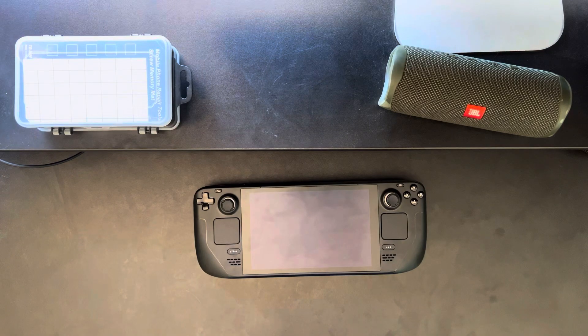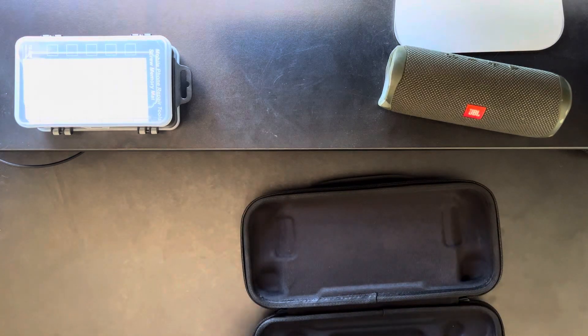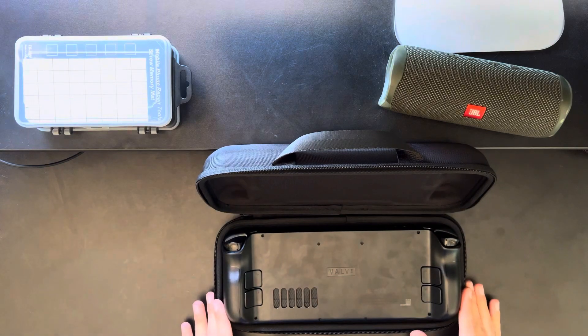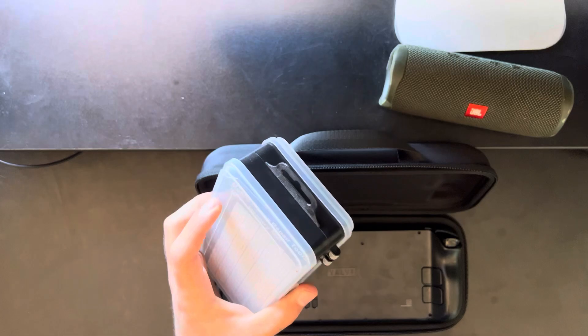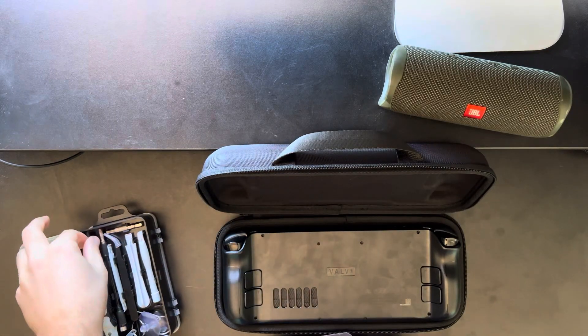To start, you're going to want to take the case that your Steam Deck came with and pop it in face down. That way, you won't damage the sticks or anything while you're opening it up. Next step is to take a screwdriver — I got this cheap tool kit for about $20 off Amazon, so really anything will work. You probably have one laying around that'll fit.